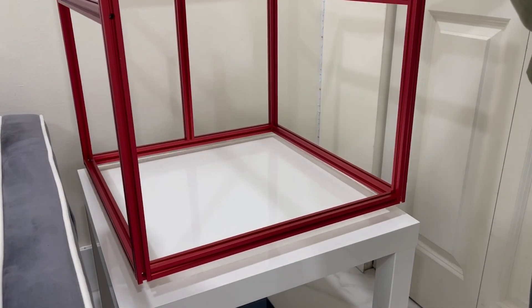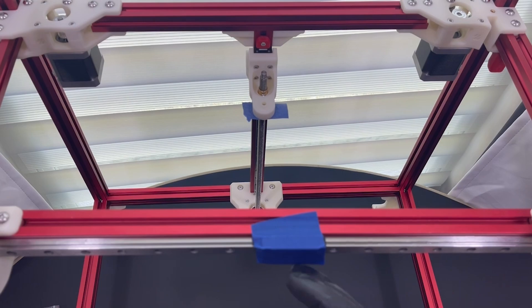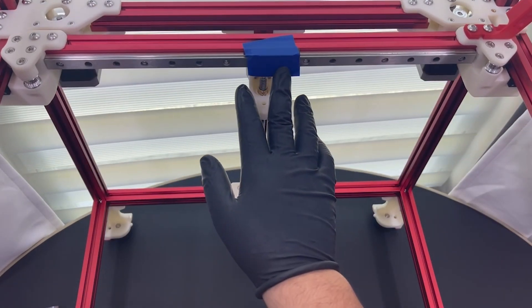The frame is actually one of the easiest parts to assemble, but it's also one of the easiest parts to get wrong. If you don't build a square frame, you're going to notice it when you start printing — things are going to be off. Your parts may not even move or act how they should. So I recommend you take precaution in this step.